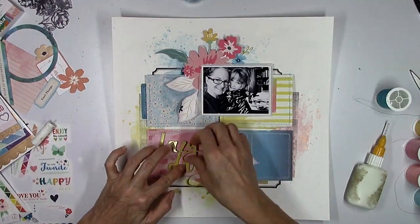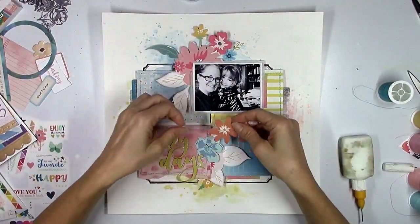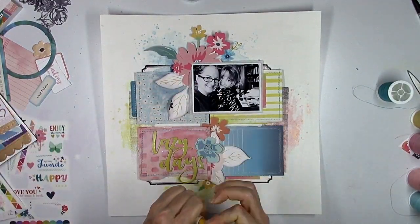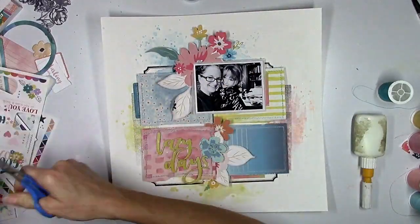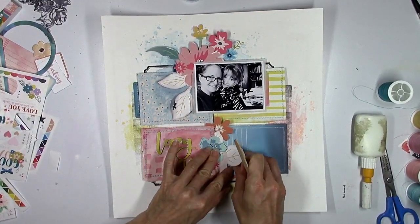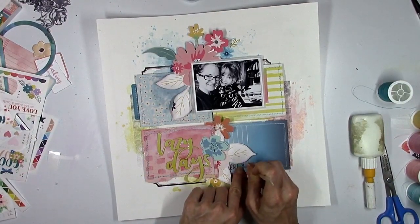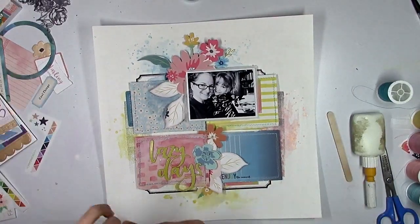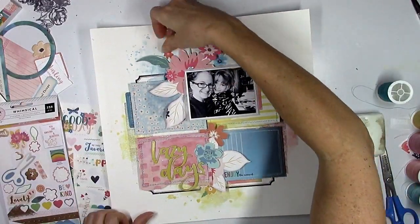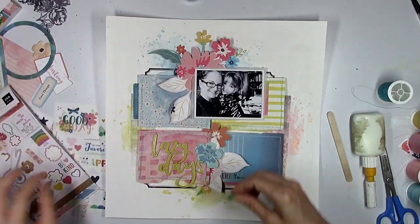I'm going to make sure that the title is glued down, because things just do not stick on top of gesso — especially chipboard. I almost didn't add the orange flower because I didn't really have any other orange elements, but I'm going to add in some more orange elements from the Whimsical Collection. I'm going to add another rub-on down at the bottom — it says 'enjoy the moment.' That was the perfect little spot for that, fitting nicely right underneath that big leaf. Then I'm going to come back to the sticker book and add a little orange flower sticker up at the top.